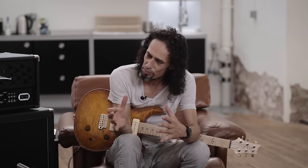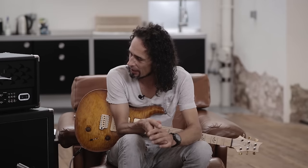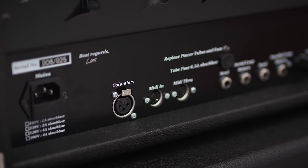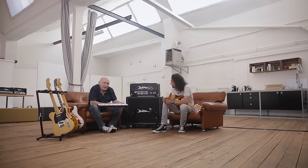Bloß einfach ein bisschen verschoben in der Koloratur. Kann aber, also von dem Schallkonzept, ist MIDI-fähig. Wir haben unseren XLR-Anschluss auch für MIDI. Wer nur schalten will – also die sieben Funktionen schalten will – wir haben hier eine Leiste.